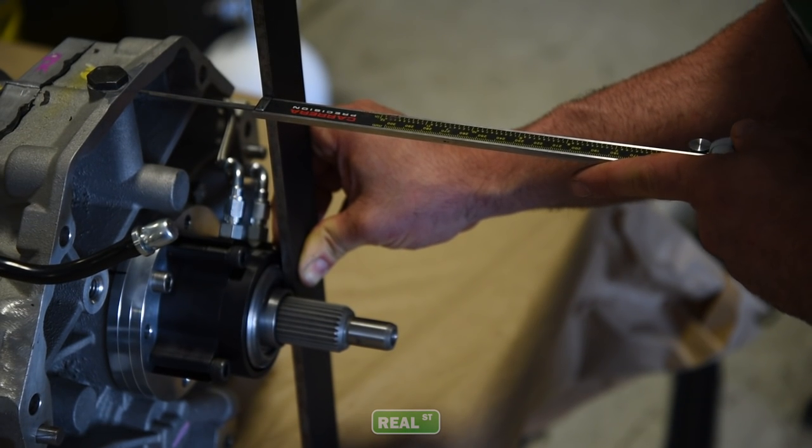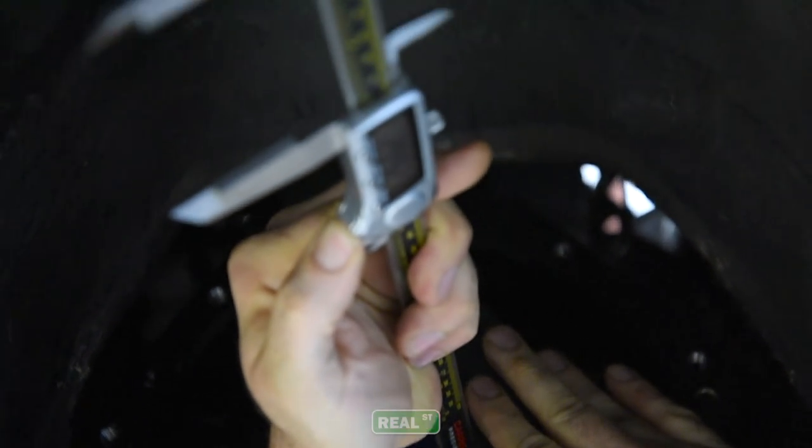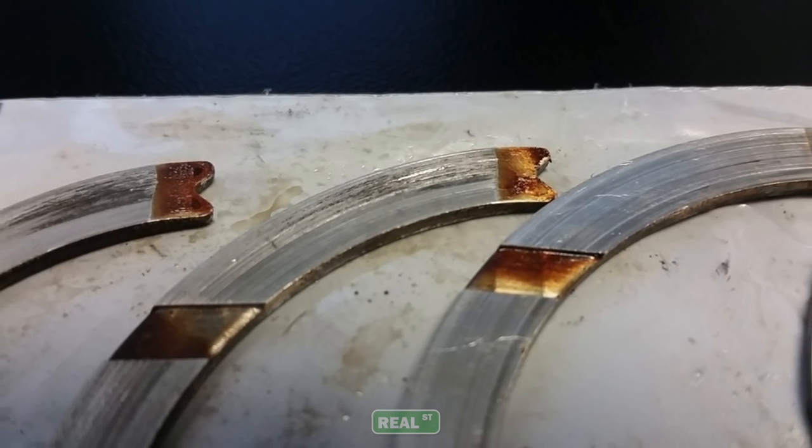Arguably the worst outcome of an improperly shimmed throwout bearing is having the throwout bearing with so much preload against the back of the pressure plate and the back of the crankshaft that it's now pushing the crankshaft forward, and what happens then is you can wipe out the thrust bearing of the engine. One of the benefits of a multi-plate clutch is additional clamping force without all that additional load on the crankshaft. But when you install the throwout bearing incorrectly and it's over-shimmed — smashed up against the pressure plate before you even start — it's going to push that forward and kill the thrust bearing in the engine.